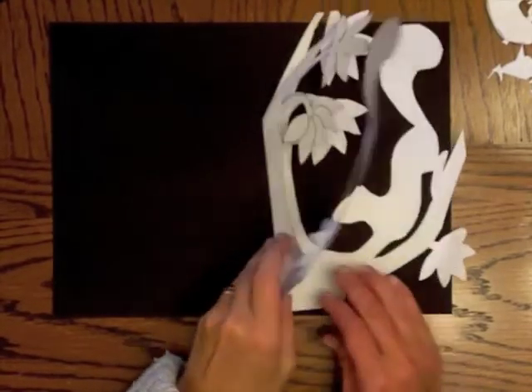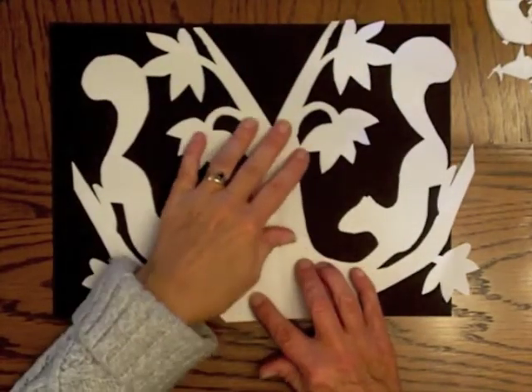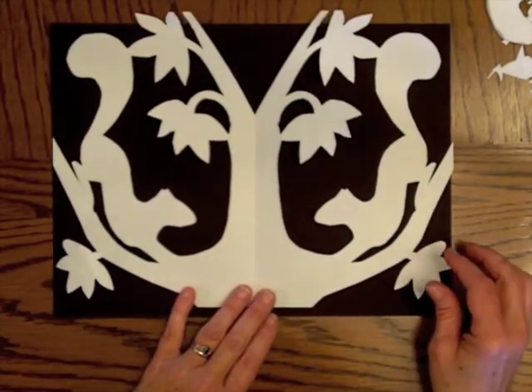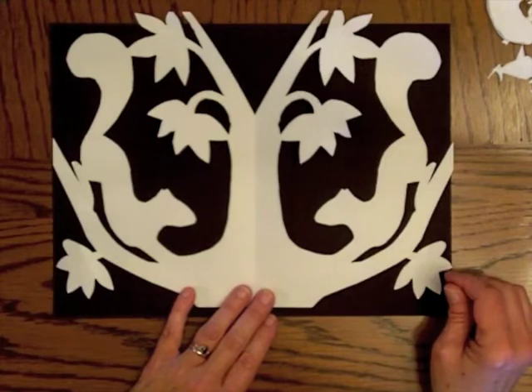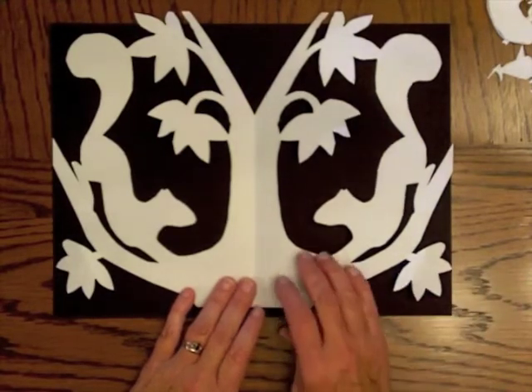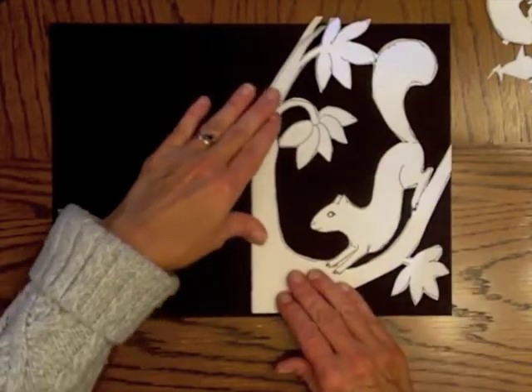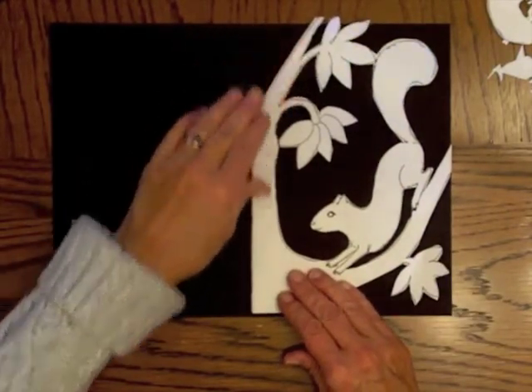After you finish cutting, take a look at it and see if there are any other cuts you want to make to make sure your image is clear. I think I can pretty much leave it the way it is. I could go in and cut out the squirrel's eye if I wanted to. Now I'm going to glue it onto a background.